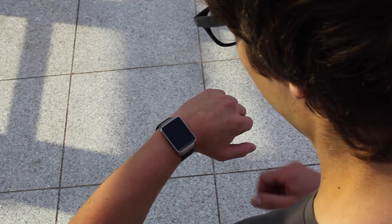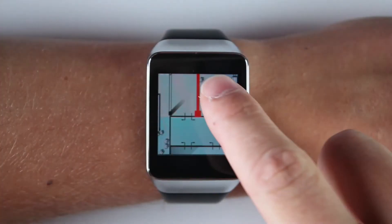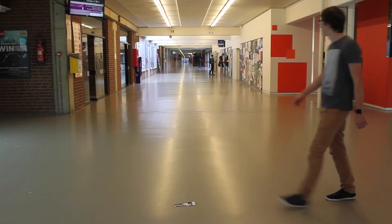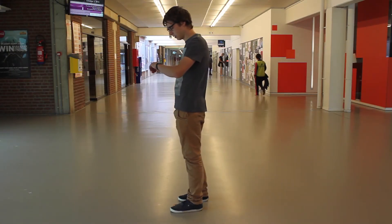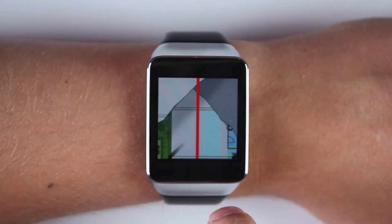Now he can navigate outside and inside the building by simply swiping through the stripe map. At decision points he just needs to have a short glimpse at his smartwatch, without the need to pull out his mobile device or a paper map out of his pocket. The cut on the stripe indicates the turn and also the angle and direction of it.